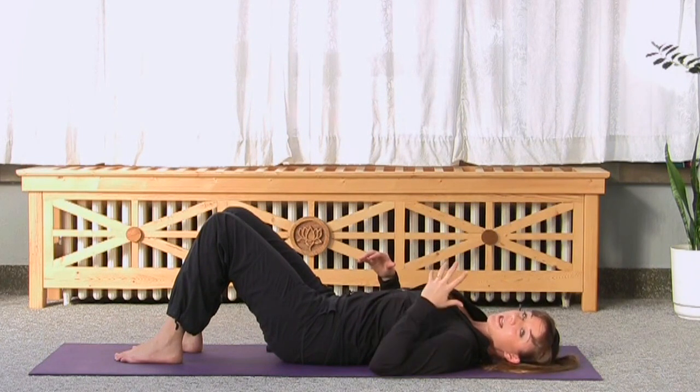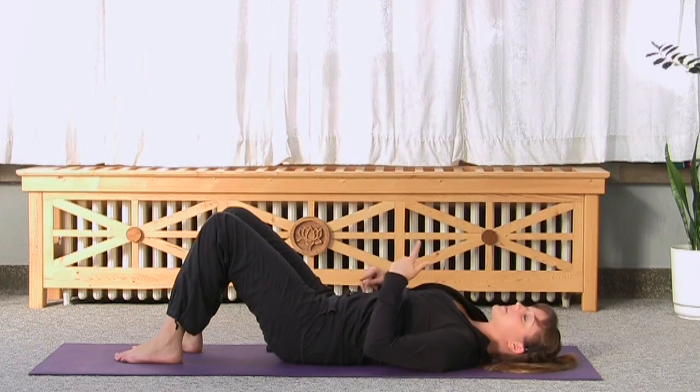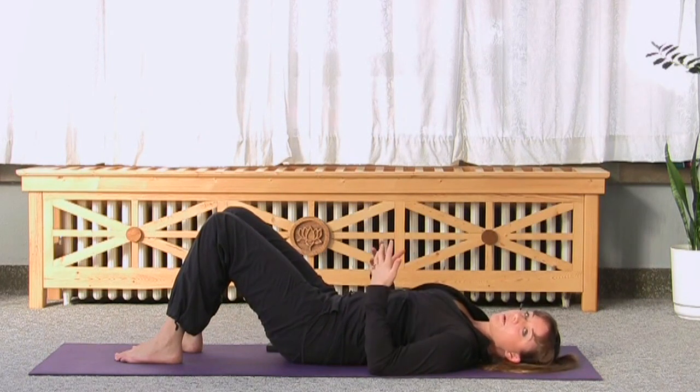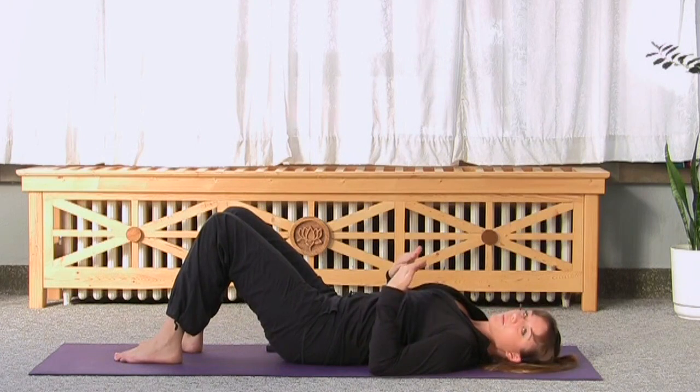Ribcage breathing takes a lot of practice, so don't be hard on yourself. Give yourself some time to learn it. Just keep in mind it is something worth practicing if you want to continue with Pilates, because once you can incorporate your ribcage breath into your exercises, those exercises become that much more effective.